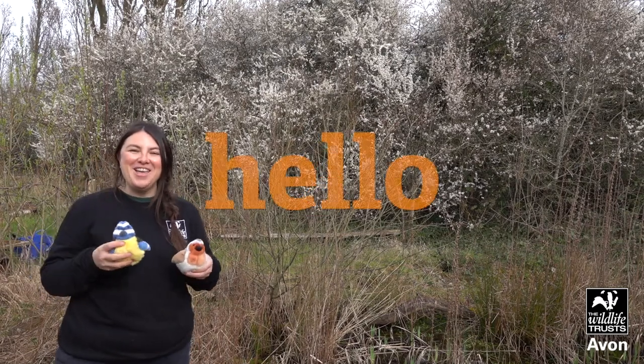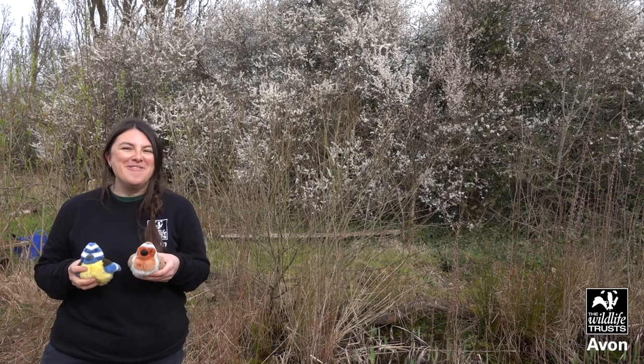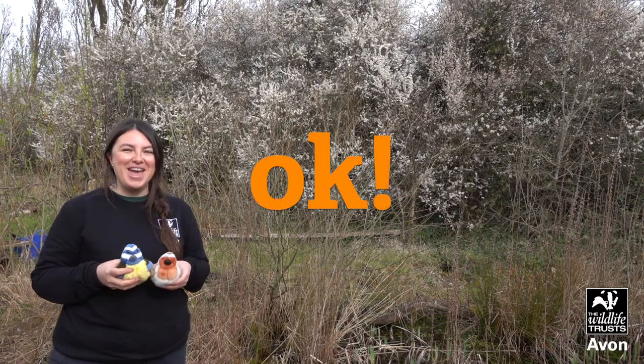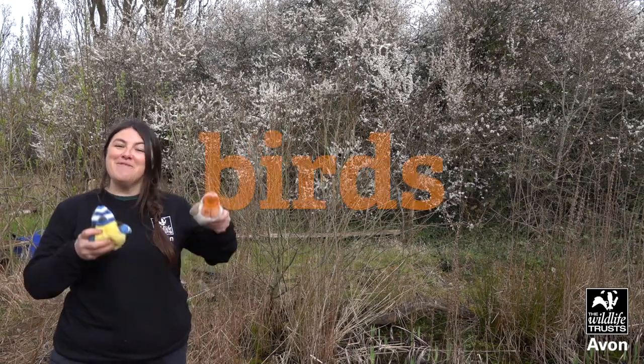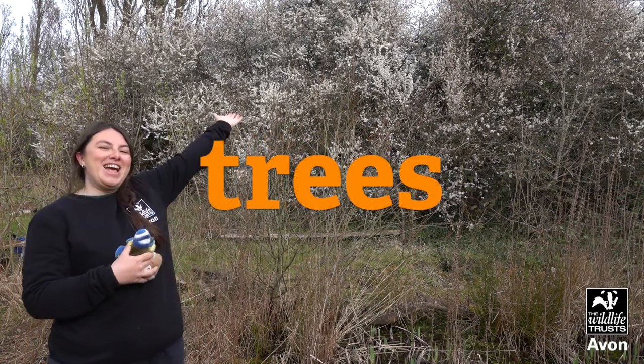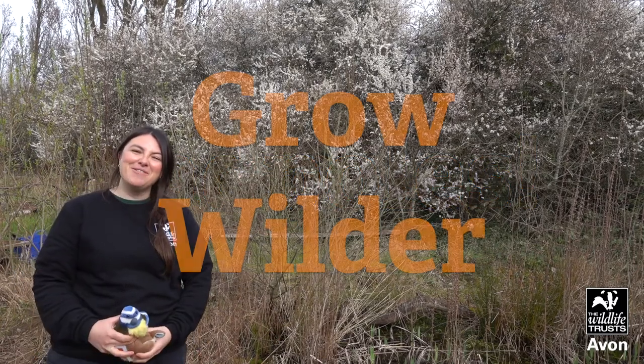Hello everyone, how are you today? Very well, thank you — we're okay! We've just begun to have some fun with birds and trees and paddles. Hello everyone, and today we're at Pro Wilder.